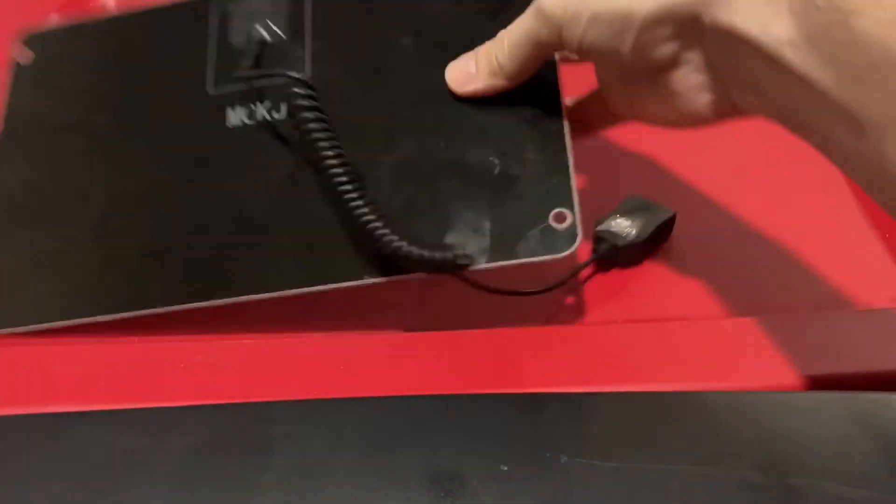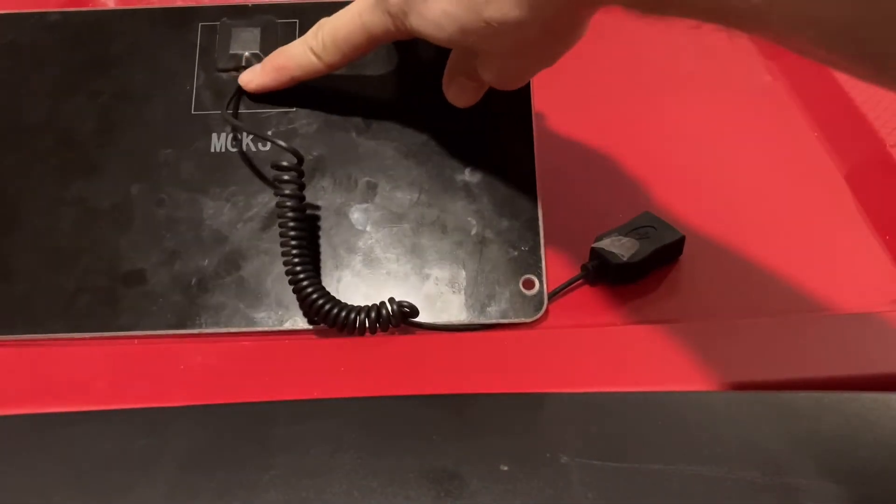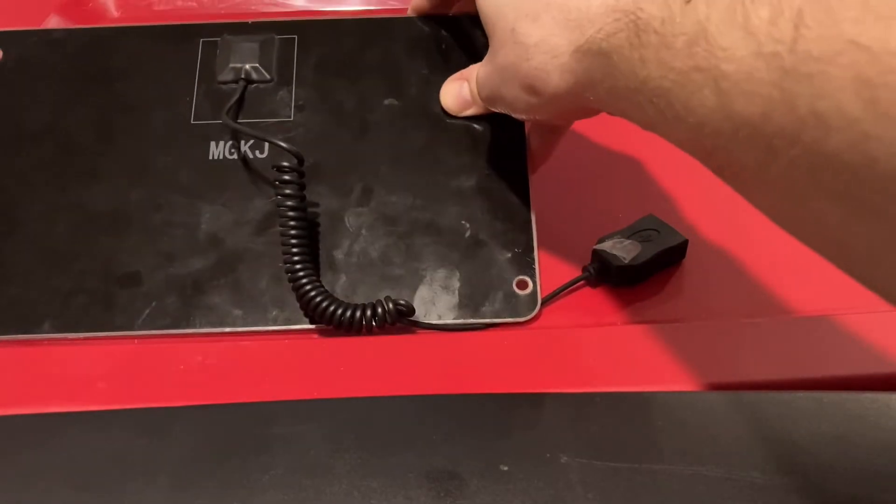One thing you want to be careful with is the back, because if the cord breaks in any way, of course you're done — you'd have to throw it away.